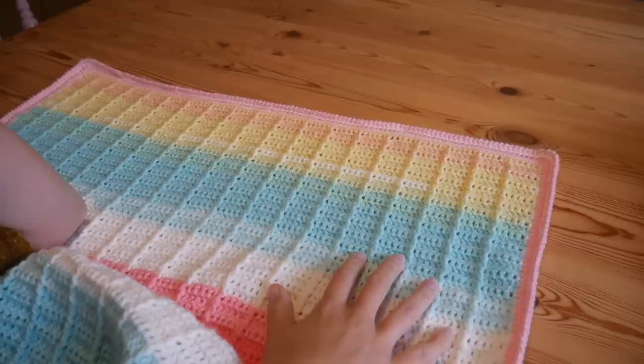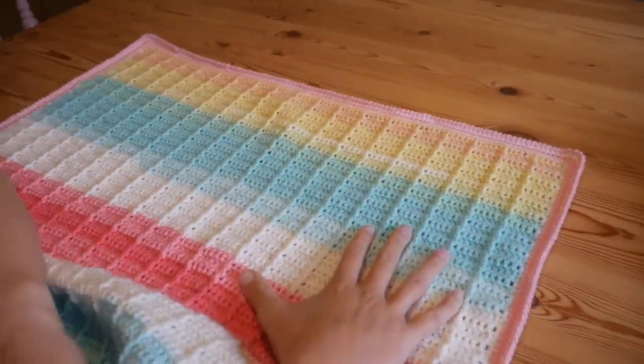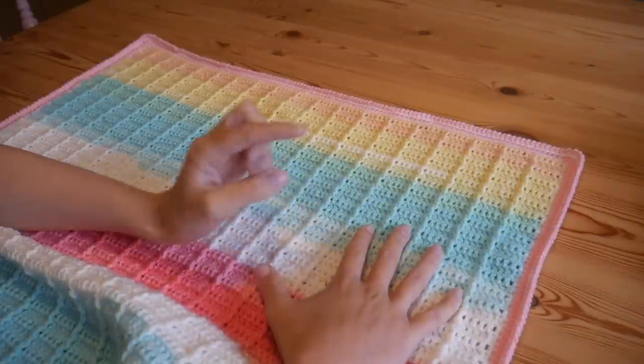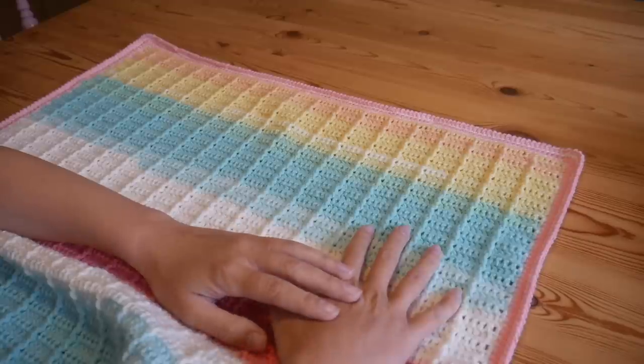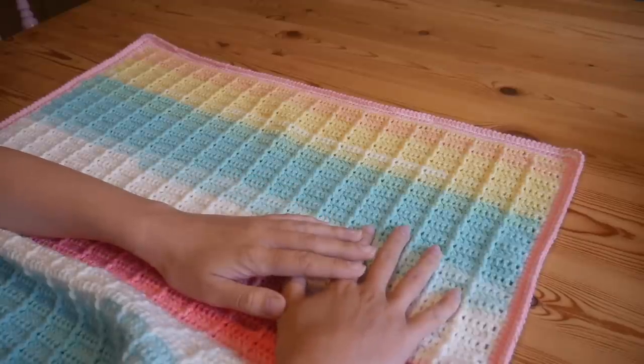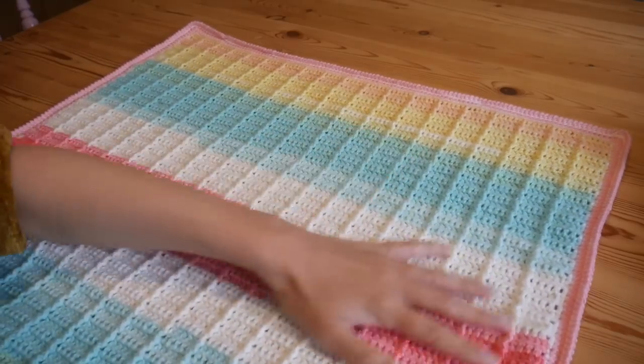Hi there everybody and welcome back to the Blossom Crochet channel. My name is Rebecca and very quickly if this is your first time visiting then do click that subscribe button and also the little bell icon to receive notifications for when I upload any new tutorials.